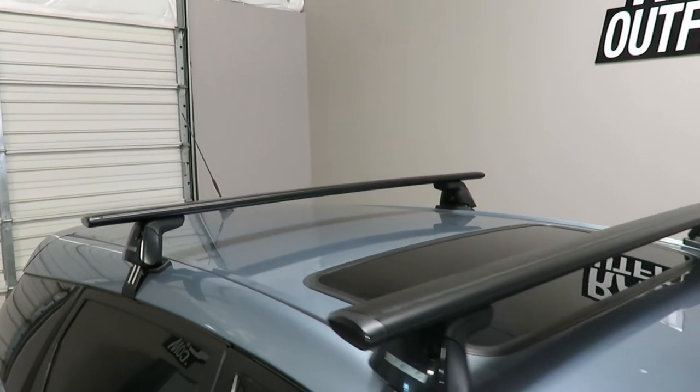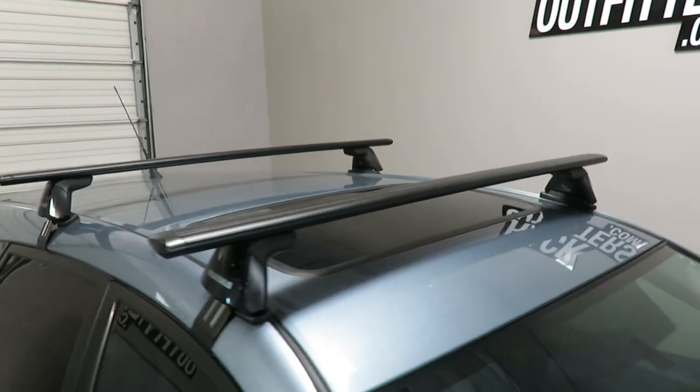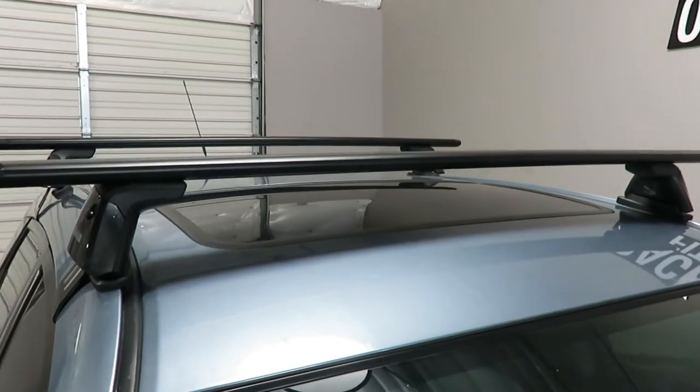This rack system offers a maximum load carrying capacity of 165 pounds evenly distributed. There is no interference with the full operation of the sunroof.